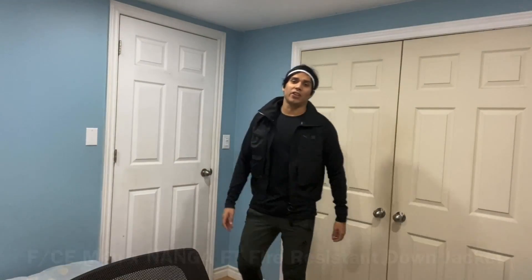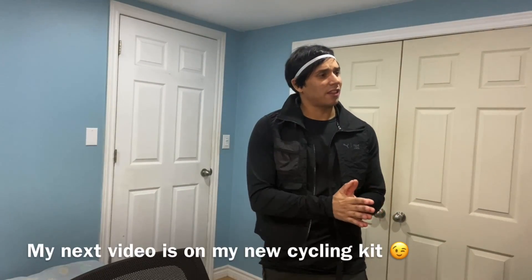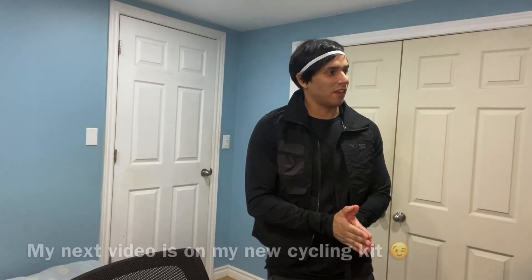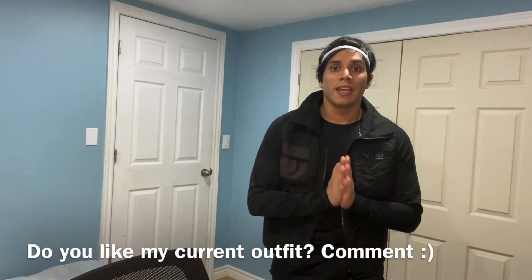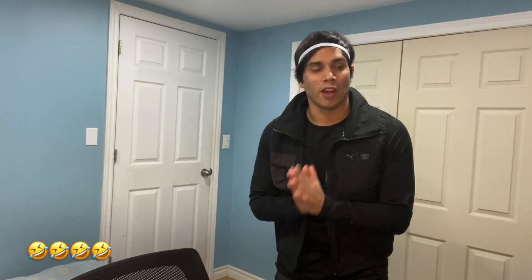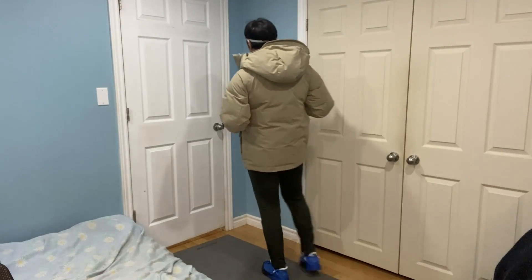What up, it's your boy Jay from perfectlyfitted.com. Today I have a unique review — I usually do cycling things, but this time it's something I need because I live in Canada and it's cold. I got it on Boxing Day and it was kind of a random buy. Alright, let's get to the review.